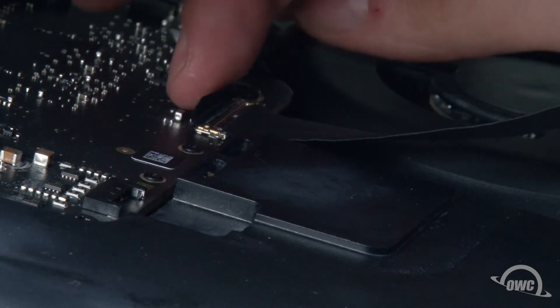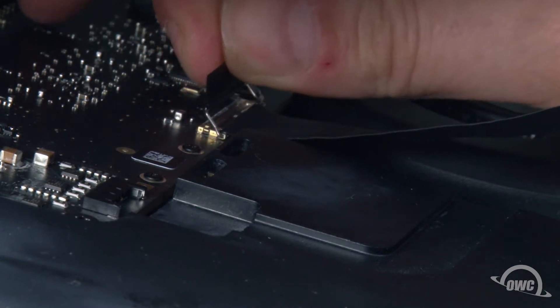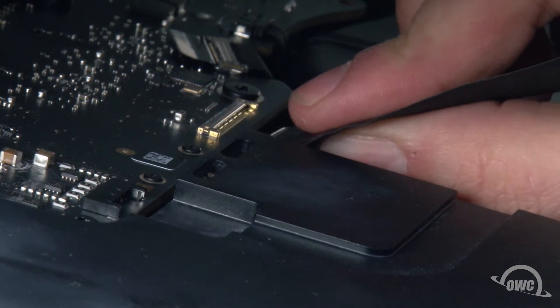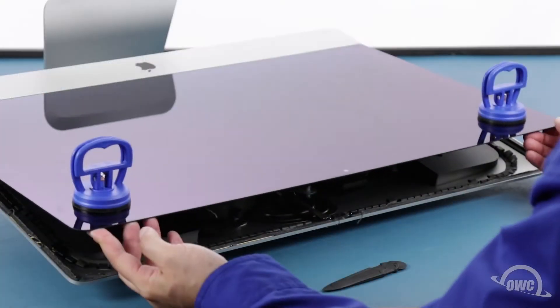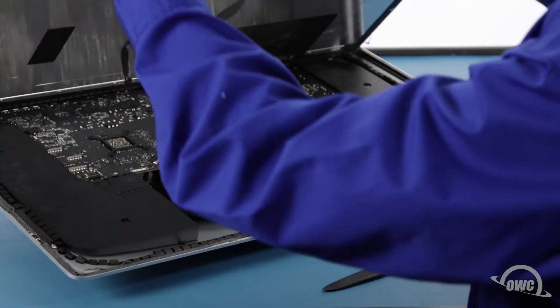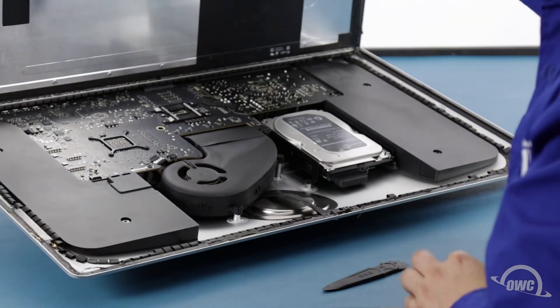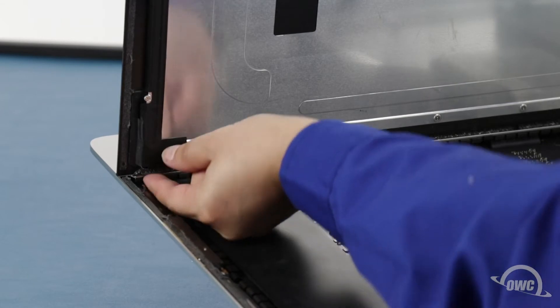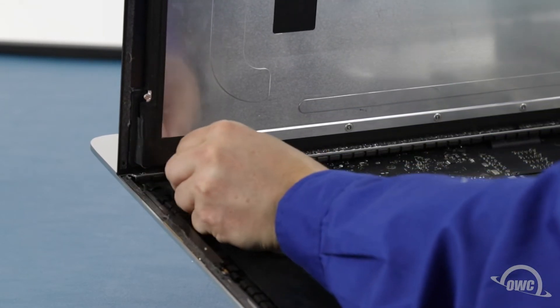To detach the innermost cable, first lift up on the black plastic tab to unlatch it, then slide it out of its socket as well. You can then angle the display the rest of the way up and remove the adhesive holding the bottom of the display. Simply grab the tab on each side of the screen and slowly pull it towards the center until it comes free.